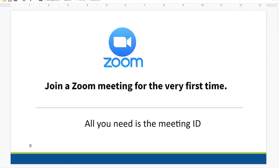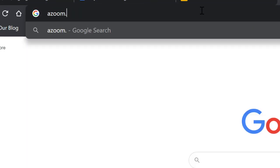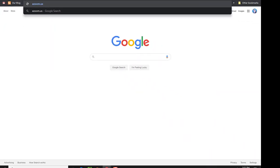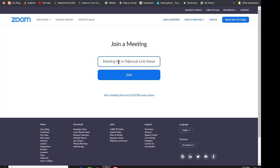Let me show you what I mean. You just go to zoom.us and click 'Join a Meeting.' Now I was told — or I got a text message or something — that the meeting ID is, and you click join.